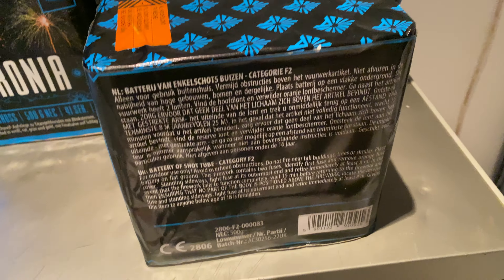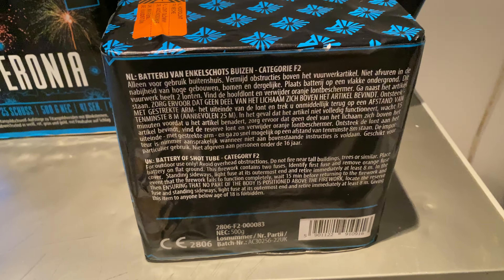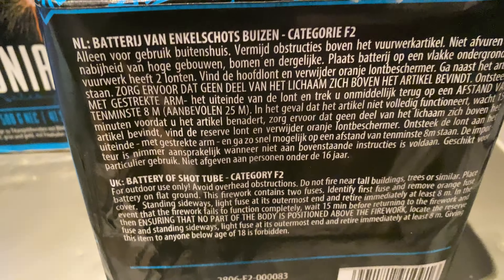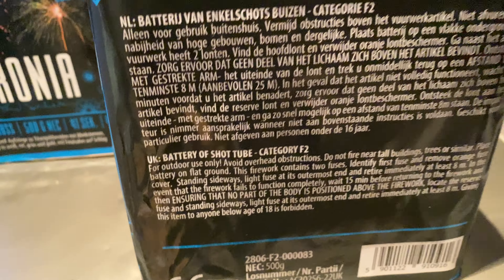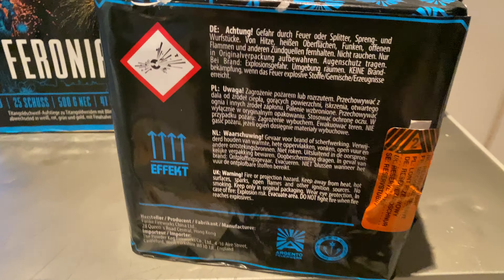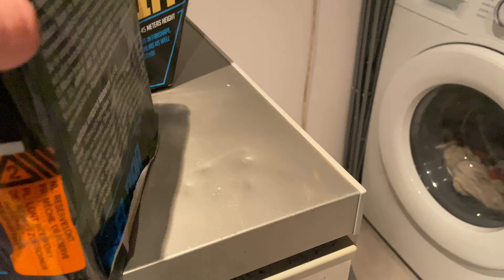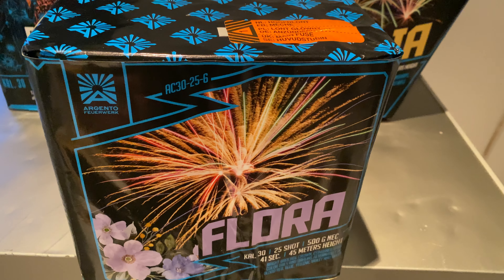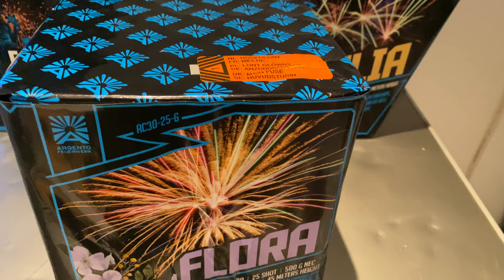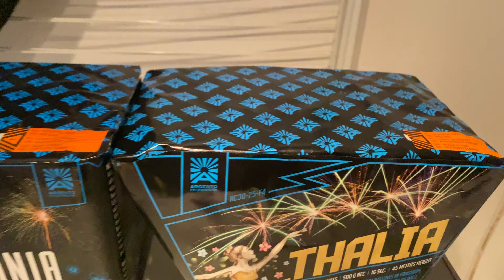Let's have a look at the back here. It's category F2 — do not fire near property, that's just the instructions there. 500 grams in this one. It's all in different languages at the back there, a bit scuffed up. They've got it in different languages, but that's Flora — we've got 25 shots, 45 metre height, for 41 seconds. Not too bad.